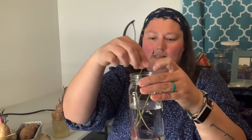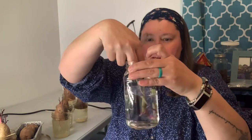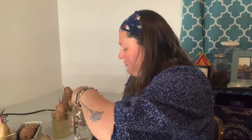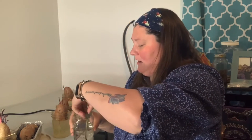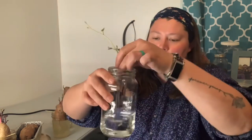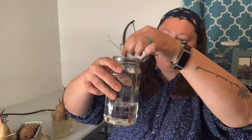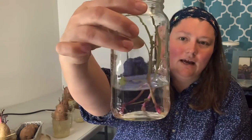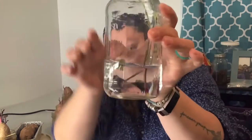I like to use a tall jar and just set them in there. I put a little more water than I meant to, so I'm going to pour some back out. The advantage of a tall jar is it keeps them from tipping over — I try to use one with a narrow opening so it helps them stand up, then just put them in like that.